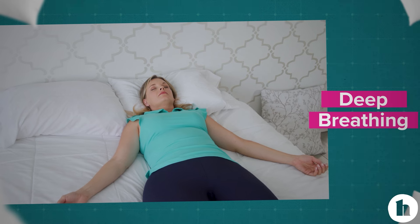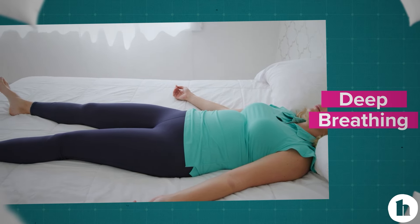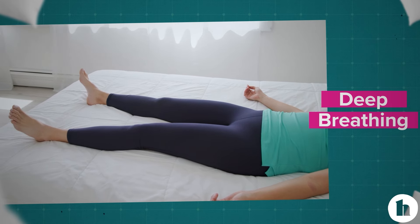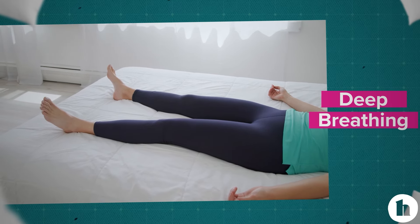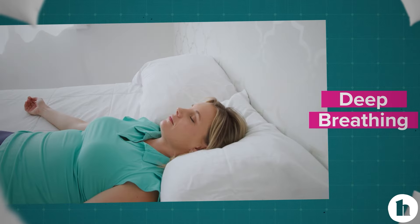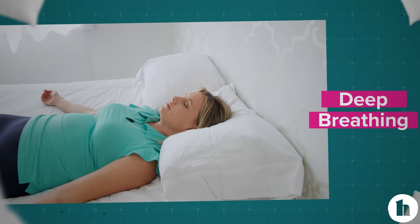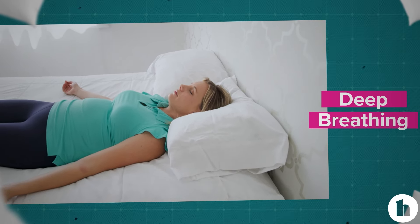Finally, with another deep breath, bring your attention to your feet. Let your feet feel heavy and breathe in. Take another deep breath in. Exhale, sinking deeper into your bed.